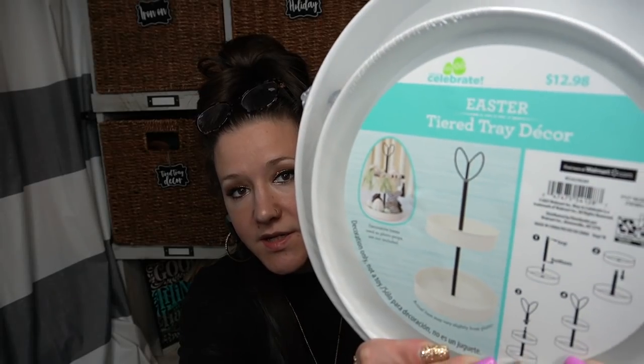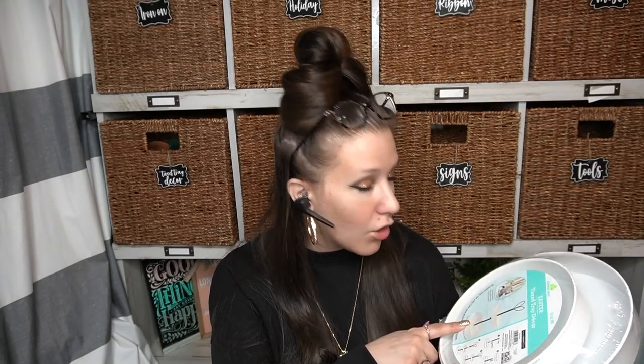My favorite item is the bunny tiered tray. If you guys remember back at Valentine's Day, I found a heart tiered tray at Walmart. So I think it's a new thing they're doing for every season — every holiday they're going to come out with a new tiered tray. This one was $12.98 because it's really good size. The Valentine's Day one was only $9.98 because it was on the smaller side. They sell all the little decor that goes on the tiered tray separately — super smart.